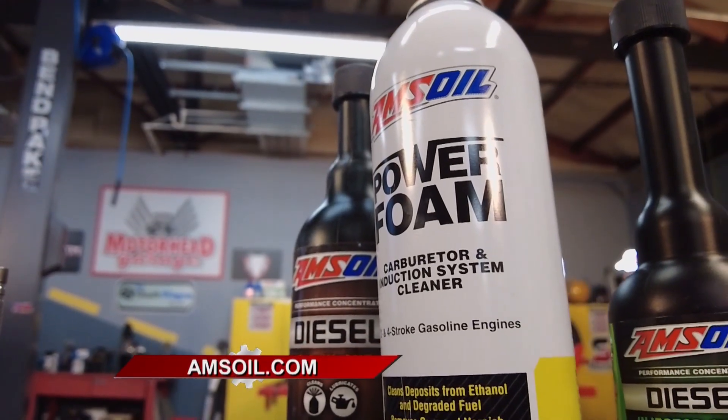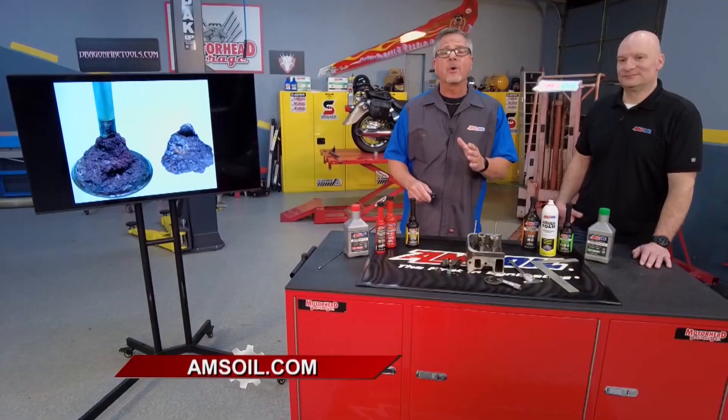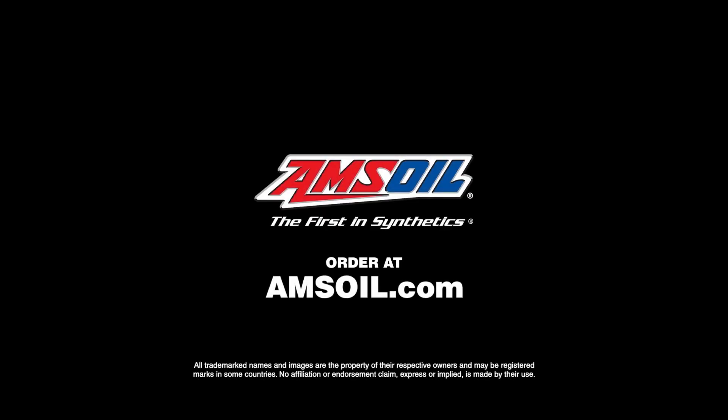You can avoid all this on your valves by routine maintenance and using a quality product. You can find those quality products at AMSOIL.com.